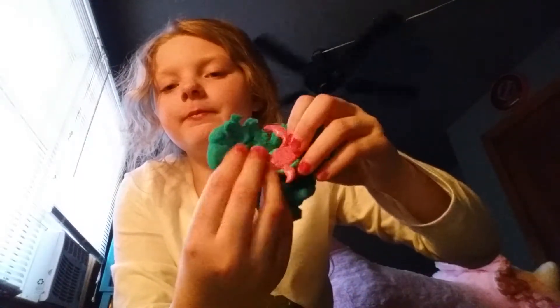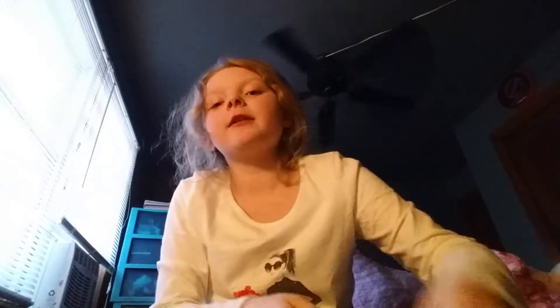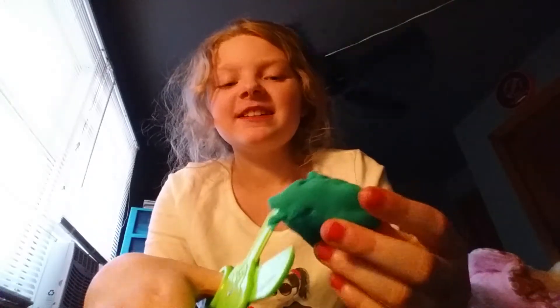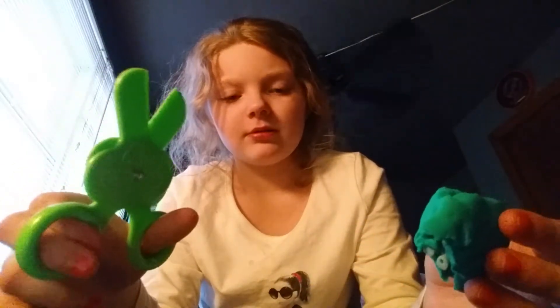I'm supposed to start with a bow anyways. Good job. I don't know, but first again, it's more of a post. I feel like I'm cutting, cutting, taking over the side of them.